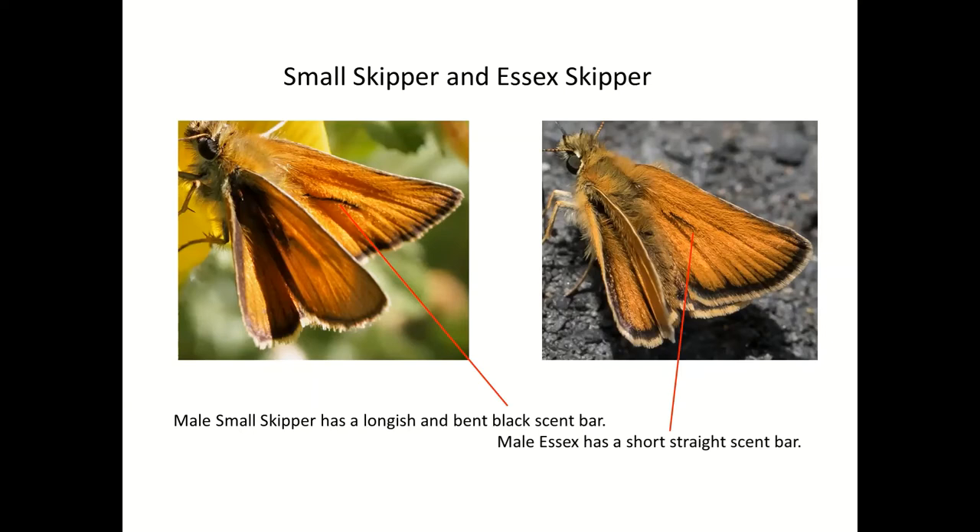Why some butterflies never open their wings when settled is something nobody really knows the answer to, because it isn't even restricted to a particular family. Some of the browns never open their wings; some of the whites never do — but others in those same families do open their wings. So the reason some open their wings is to regulate body temperature, but why others don't — I'm afraid I don't know. Perhaps something for a PhD student.